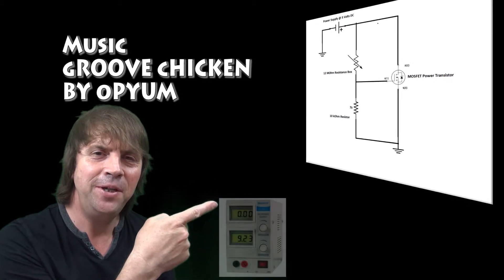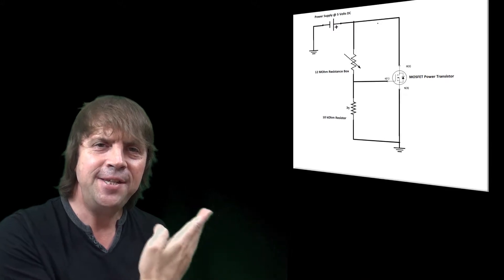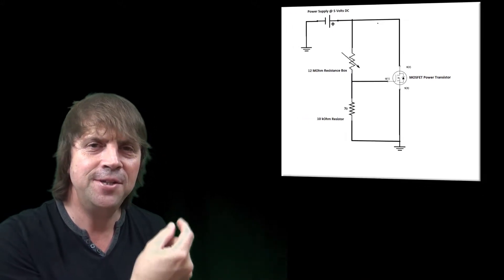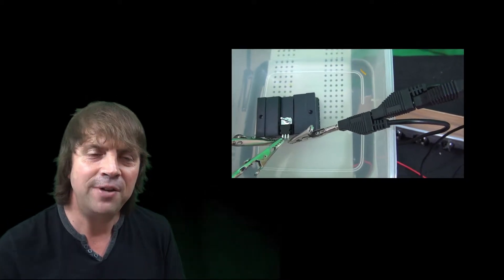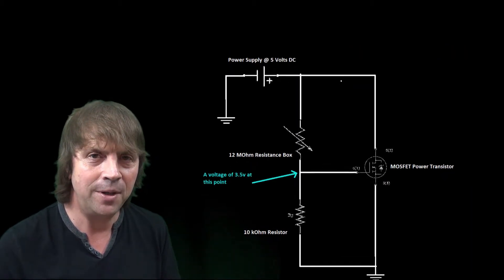This is the circuit we're going to be using to do our test. We've got a power supply and the test is all about finding the output impedance, or if you like the internal resistance, of the power supply. To do that we're going to use a MOSFET transistor as a variable resistor in our circuit to draw current from the power supply.